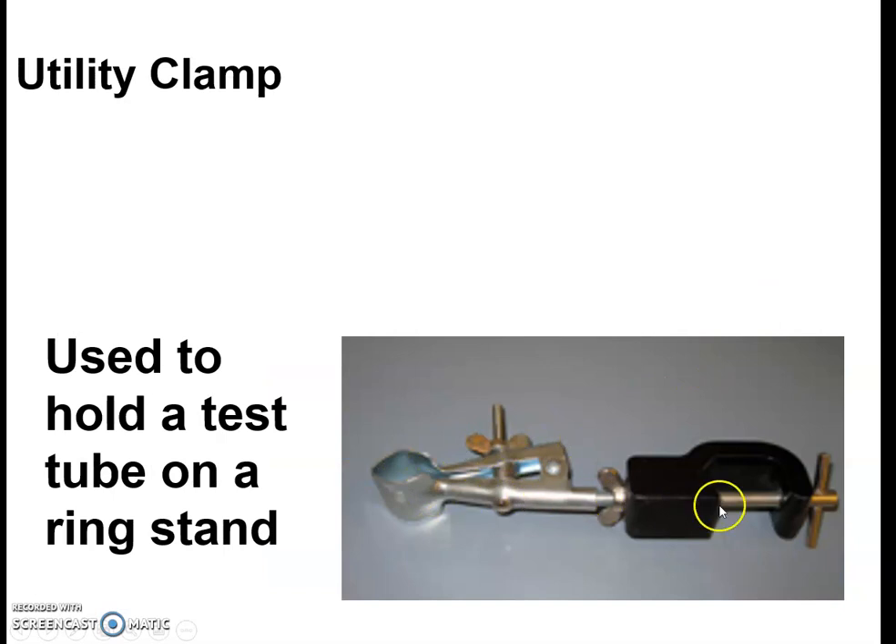Utility clamp — this is a device that attaches to the ring stand. You can put a test tube in it and hold it, which works really well versus trying to hold something in your hand when your hand shakes. The utility clamp with the ring stand is a great device.